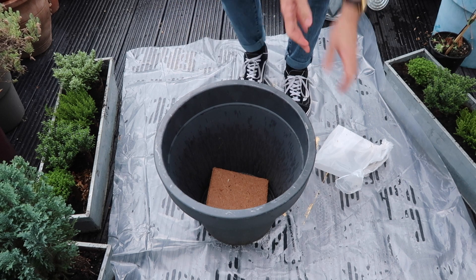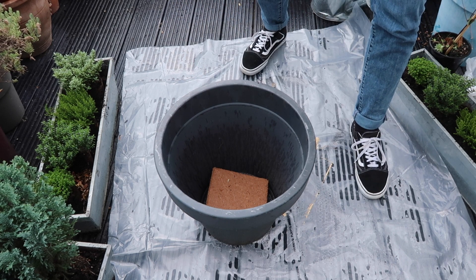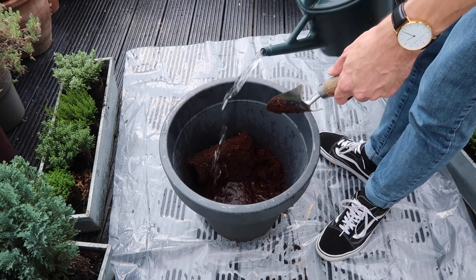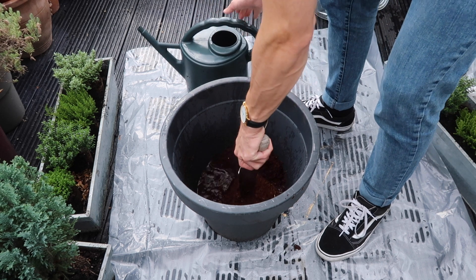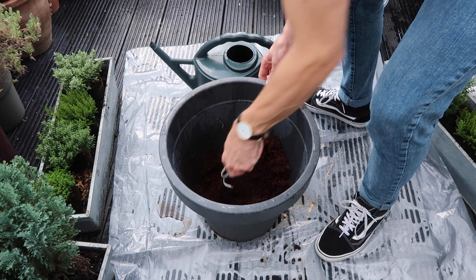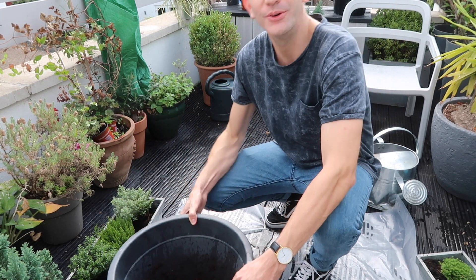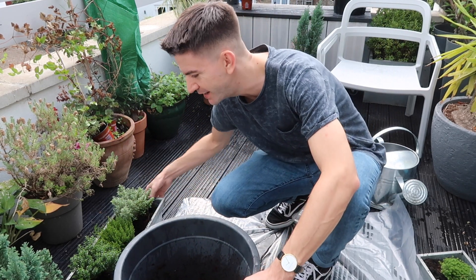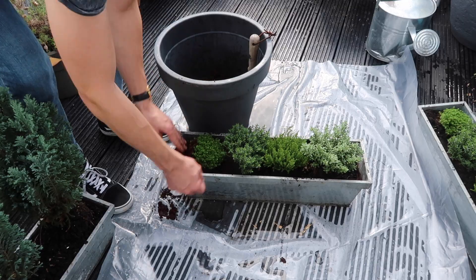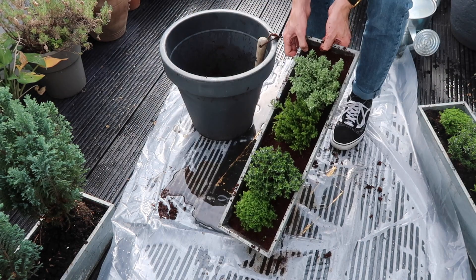It's like a brick and now we're going to add approximately three litres of water. So that's done. I'm going to use this now to pot up the hebes that I've got here. So that's all done.